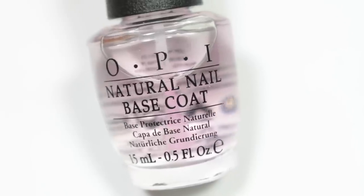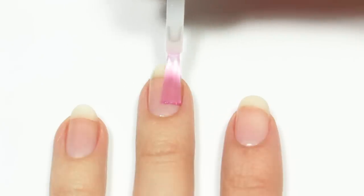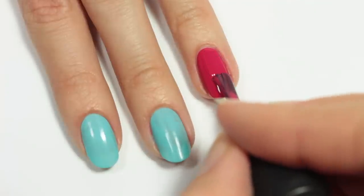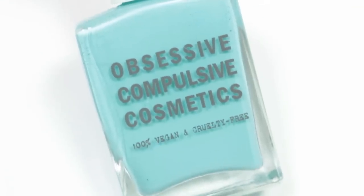Start off with a base coat to help protect your natural nail. Next, I'll be applying a fuchsia polish to my ring and thumbnail, and then I'm going to use a light blue polish and apply it to the rest of the nails.